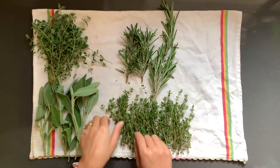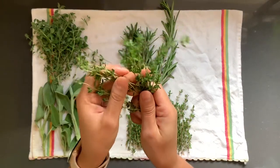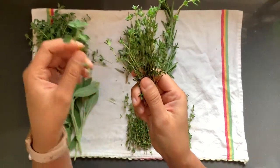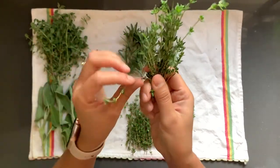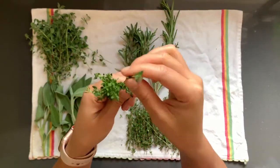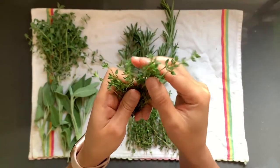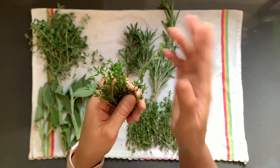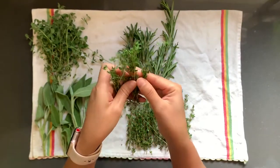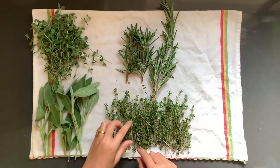Then we have thyme. It's similar to oregano with the stem — about the same size and flexible. The leaves are super tiny in comparison to the other hard herbs. These are great to sauté with onions for French onion soup, or put them in chicken noodle soup or vegetable noodle soup.